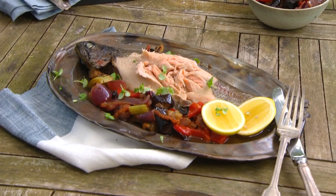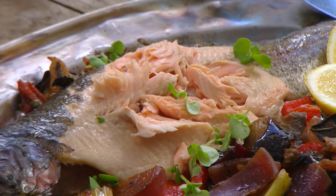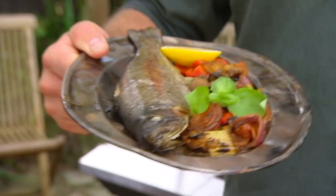I really love rainbow trout. It's a wonderful, delicate, sweet and beautiful eating fish. Best of all it's a good price and it's available year-round all over the country. This one I reckon is perfect for Easter.